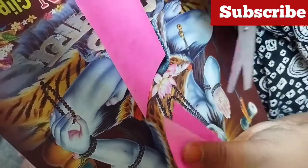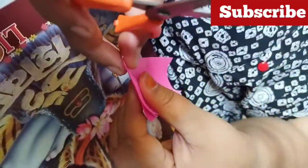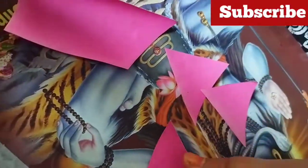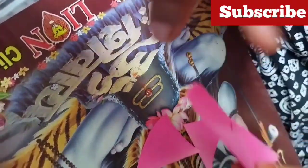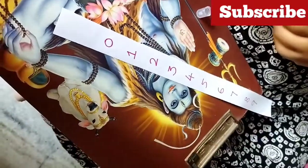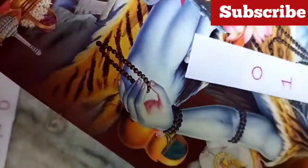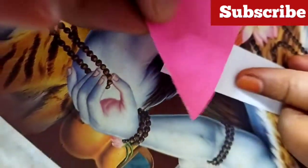I will cut the triangle shape — 1 side, 1 triangle, cut 3. The fabric glue is made in the shape. I am using the fabric glue.